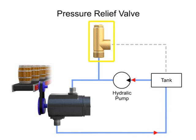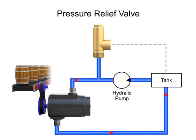The pressure relief valve is one of the most important types of safety valves. This type of valve sets a limit on the rise of pressure within a hydraulic line. In normal operations, the valve is closed and no fluid passes through. But if the pressure in the line exceeds the limit, the valve opens to relieve the pressure.